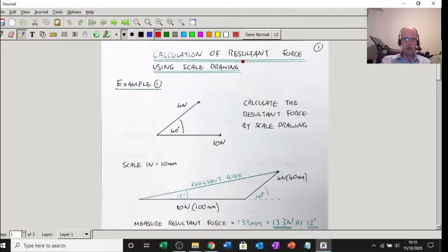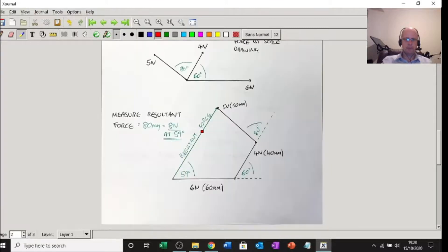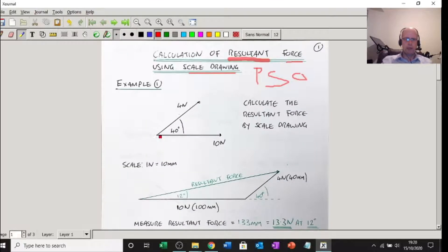So like we said, in this video we're going to be calculating resultant force using scale drawing. We're not using Pythagoras or SOHCAHTOA, nothing like that — just scale drawing. You're going to need a pencil, a protractor, a bit of paper and a ruler. Three examples. The first one is an easy one.